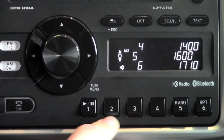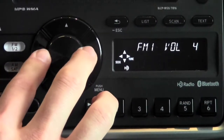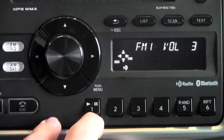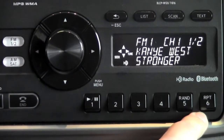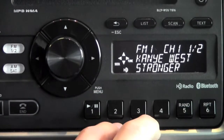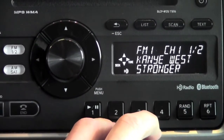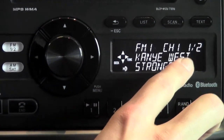That's a brief introduction to AM. FM is going to be very similar, other than the multicast feature. FM is going to give you the same amount of presets — six presets for FM1, and another six presets for FM2. The difference with FM is that it's an upgraded digital signal, so it's actually going to give you text and what we call multicast.